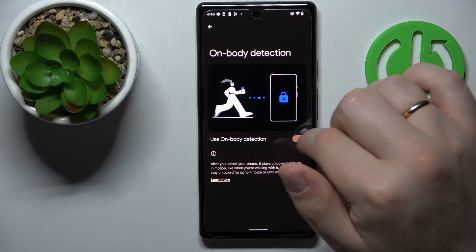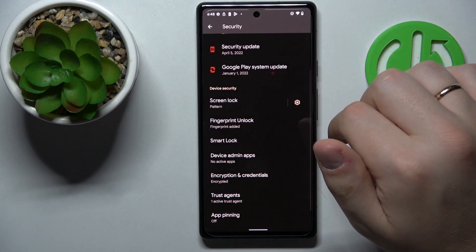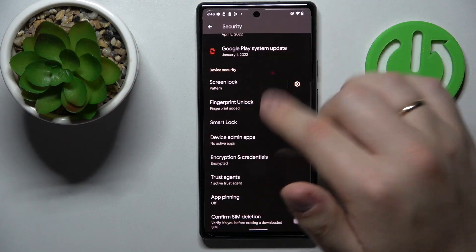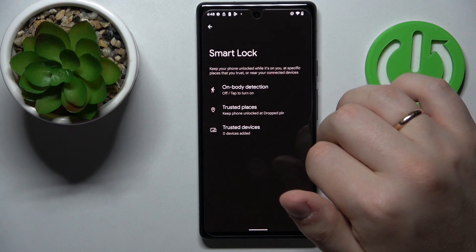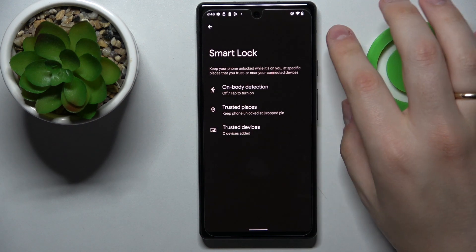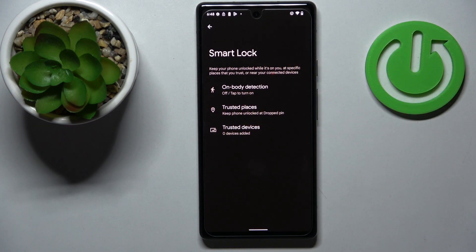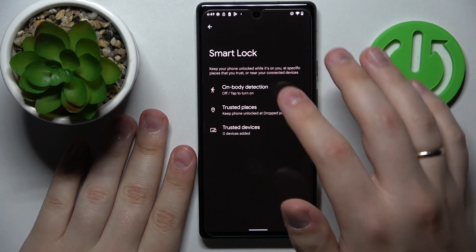The next option we would like to review is called Smart Lock. It is located in the security category of settings as well, and once activated it makes it so that your phone stays unlocked while it's on you, while it's near any trusted place you add manually, or while it's near any trusted device.